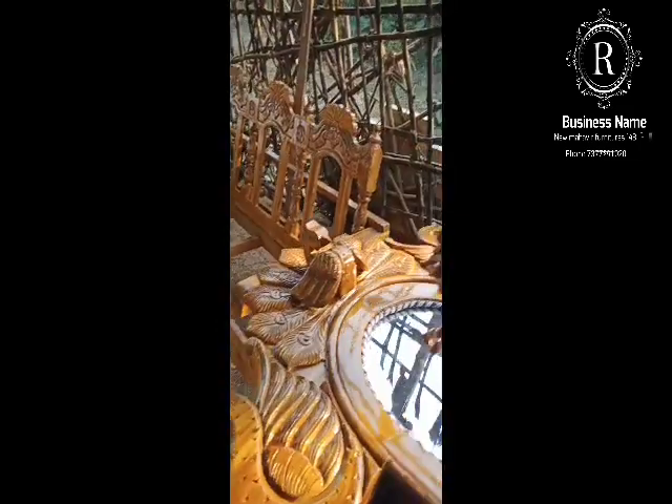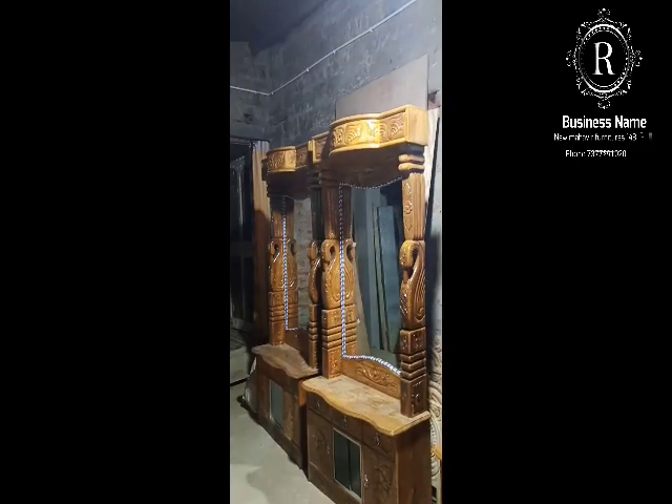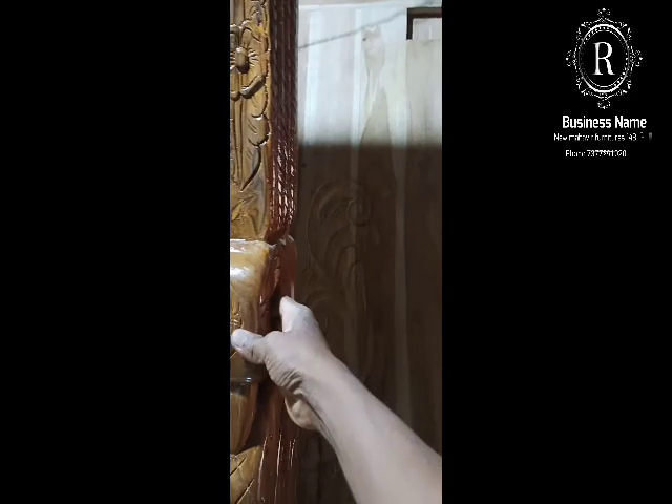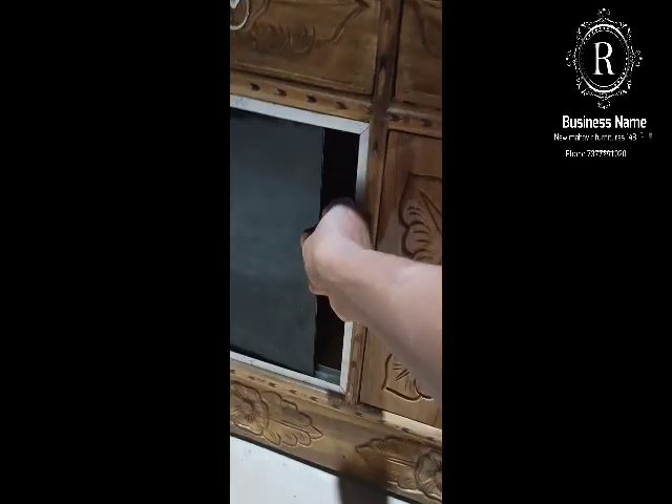Let's make a sofa. This is the new model. Here we will immediately shift — the third position is different. Wait, the third position is there. The second position is left without the lifts.